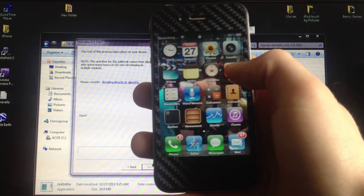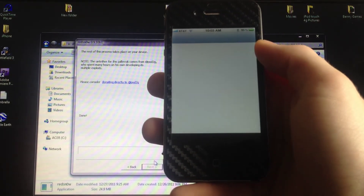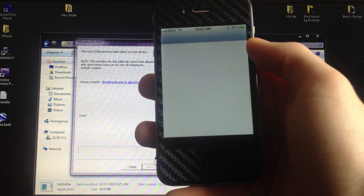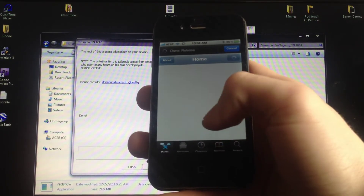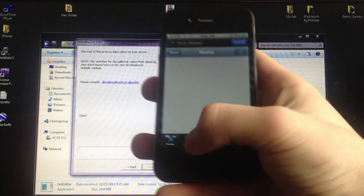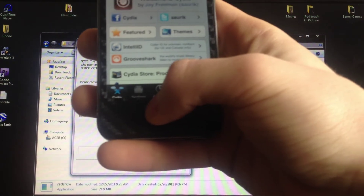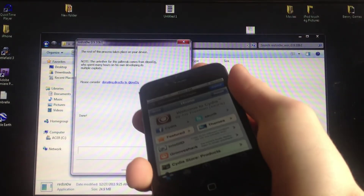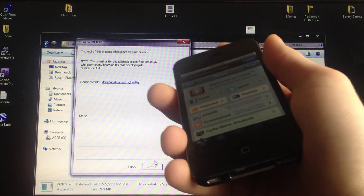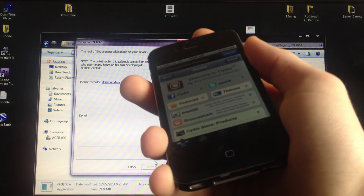Okay, just to show you guys that Cydia works fine. All the links will be in the description. For the tethered jailbreak — if you're tethered jailbroken right now, you won't be able to just run RedSn0w over the top. I tried that and it didn't work, so you'll have to get a Cydia package.